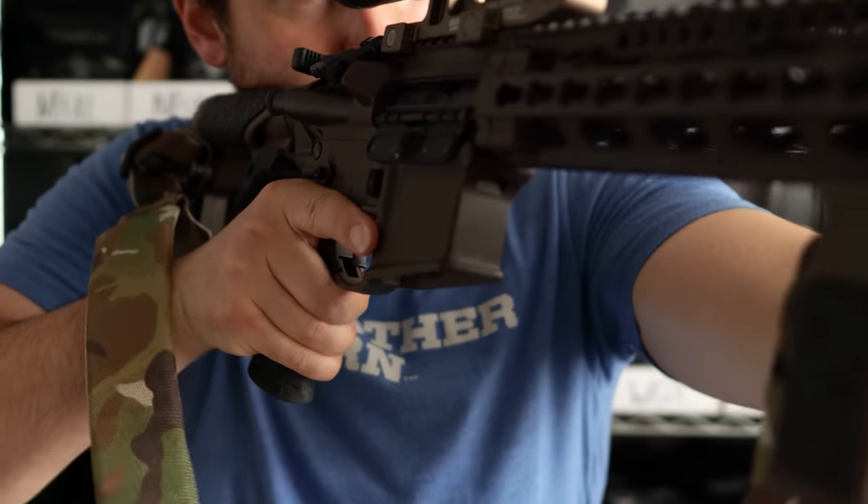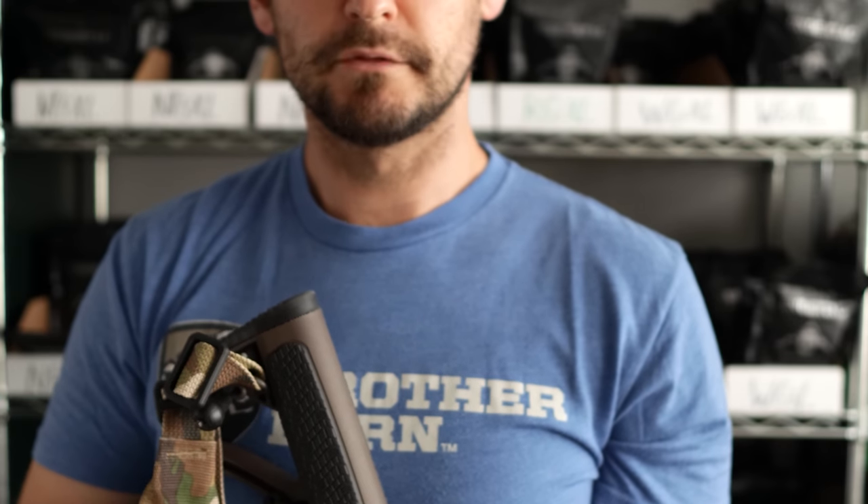After mounting hundreds of scopes in a previous line of work, I realized something strange. The way that most shops do it is they'll level your rifle and then level the scope to the rifle itself, and thereby the reticle. Most of the time this wasn't a problem — people would just grab their guns and leave. But oftentimes they would put it up to their shoulder, look through it, and say the reticle is crooked. A hundred times out of a hundred, the reticle was not crooked.